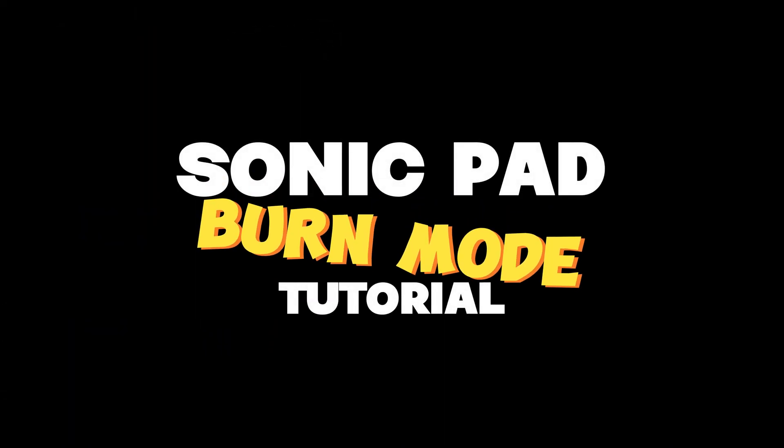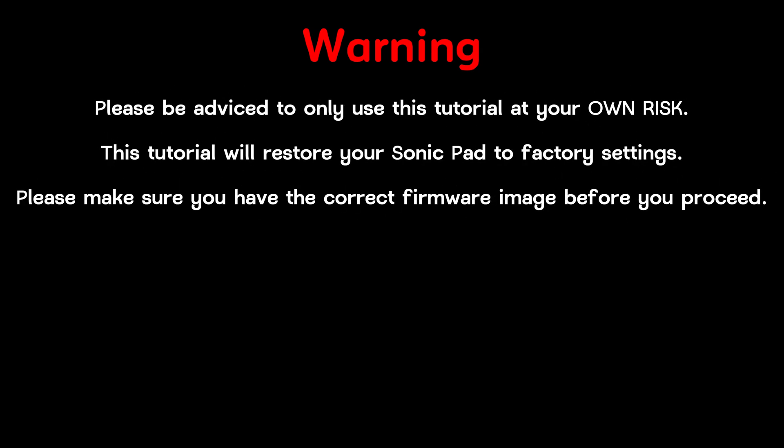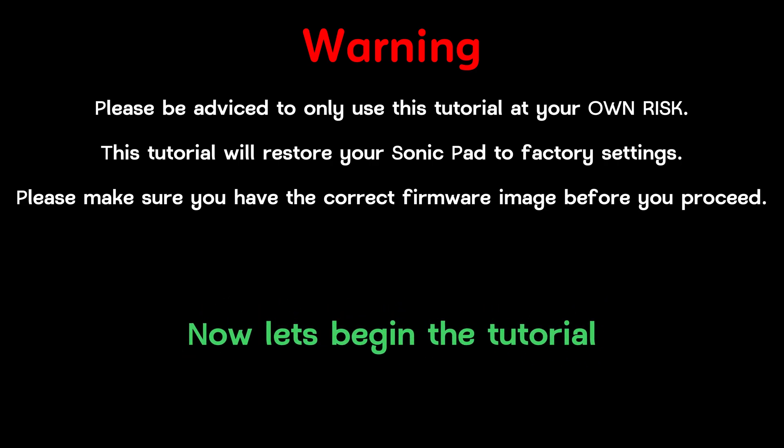Creality Sonic Pad burn/mold tutorial. Warning: please be advised to only use this tutorial at your own risk. This tutorial will restore your Sonic Pad to factory settings. Please make sure you have the correct firmware image before you proceed. Now let's begin the tutorial.